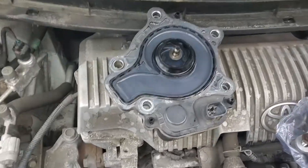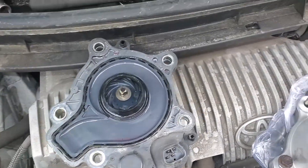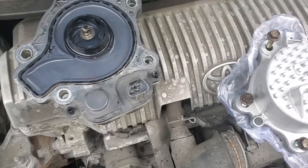Hey guys, how's it going? Welcome to my video. I just want to do a quick video tips on getting the water pump out of a 2010 Prius.